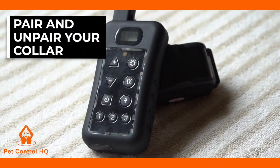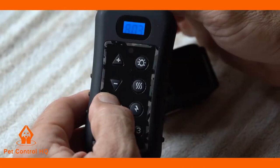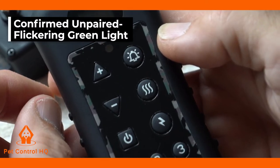This is a brief overview on how to pair and unpair your collar to your remote control system. First, turn on both the remote and the collar. Do not have them plugged into a charger, but have a charge. Confirm that the collar is unpaired.